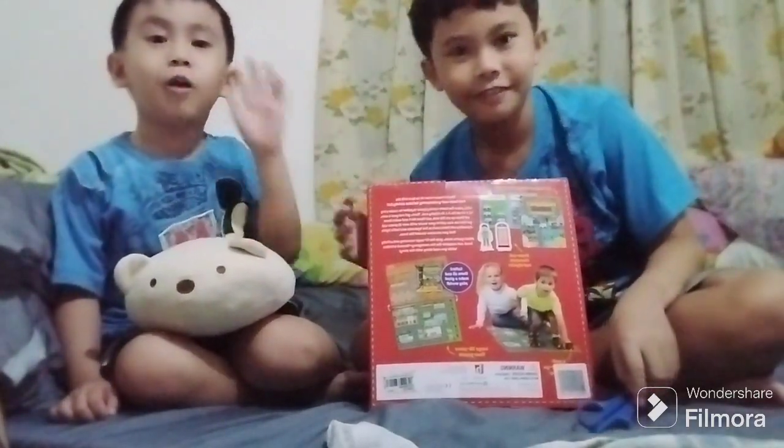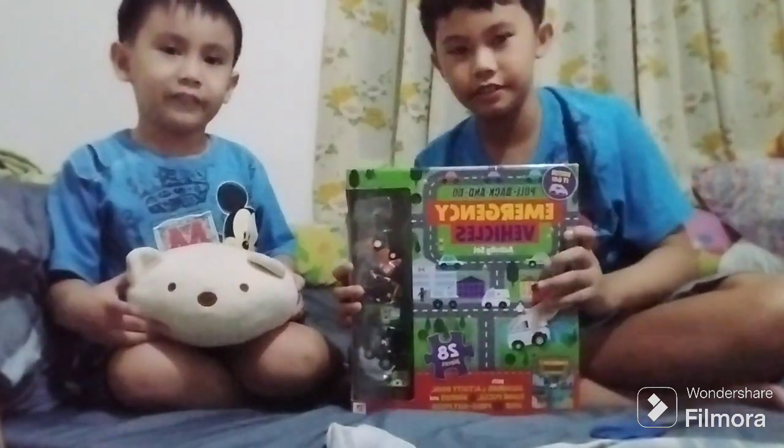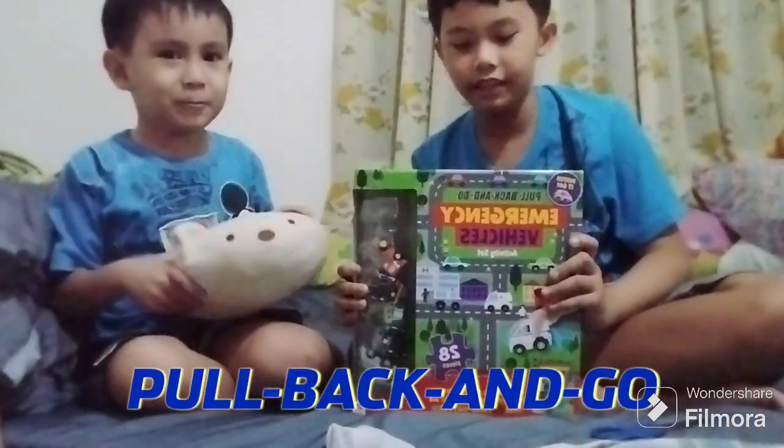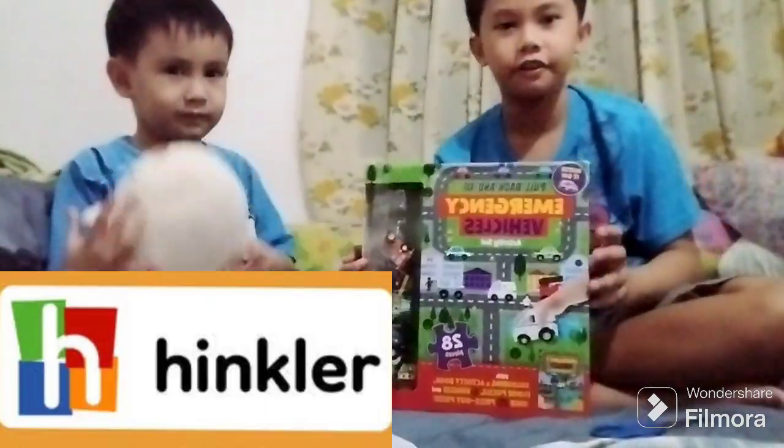Hello! Today we are going to unbox this new toy, Pull Back and Go Emergency Vehicles Activity Set from Hinckley.